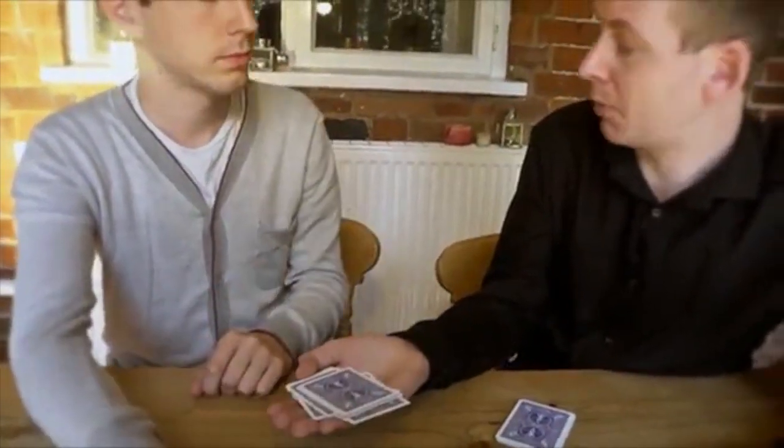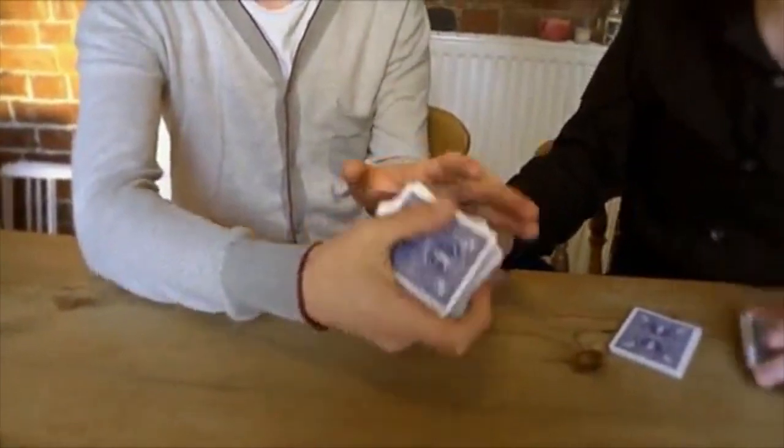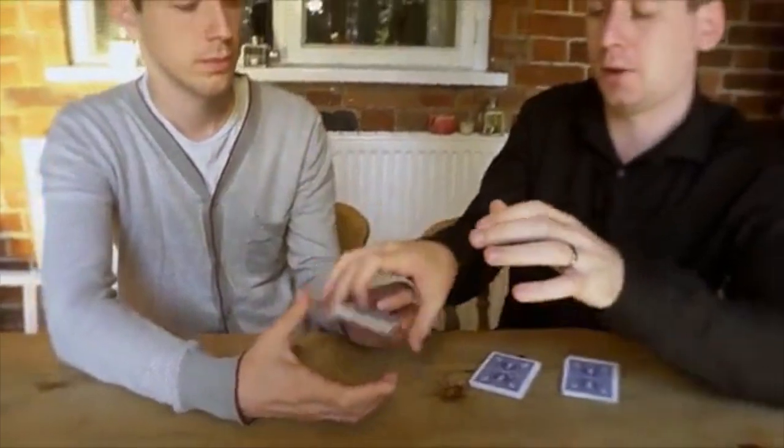I don't want to influence you — take as long as you need. You're happy with that one? And finally you can shuffle those cards for me. Mix them up however you like, give them a good shuffle. And we can place them here.